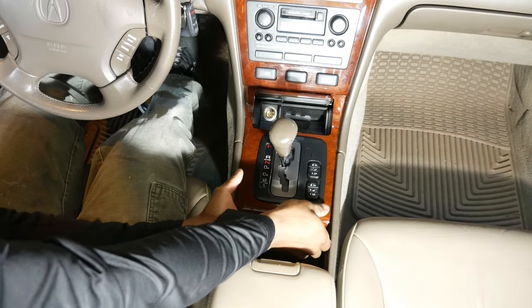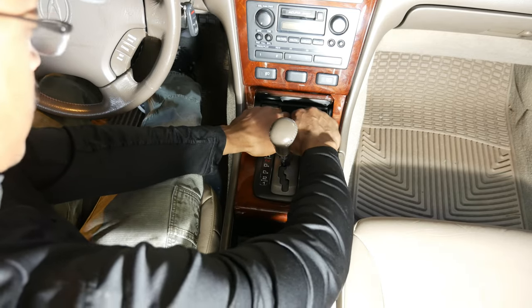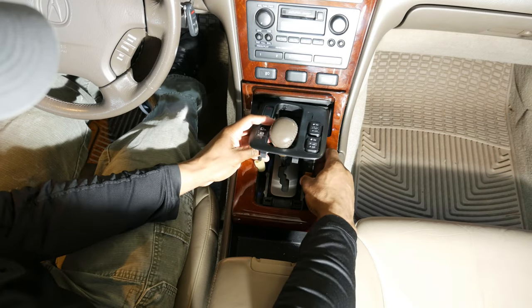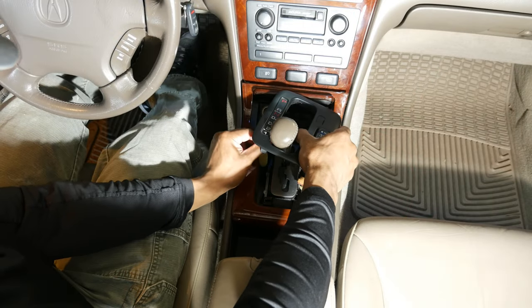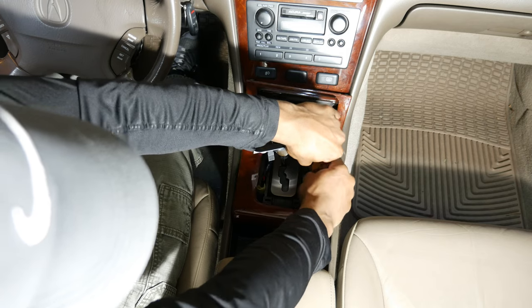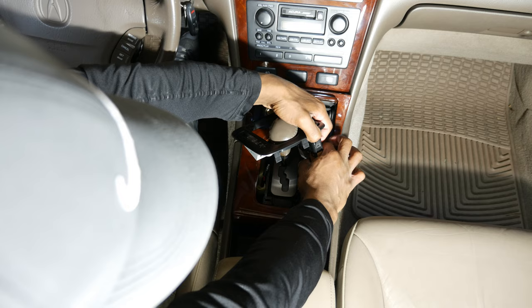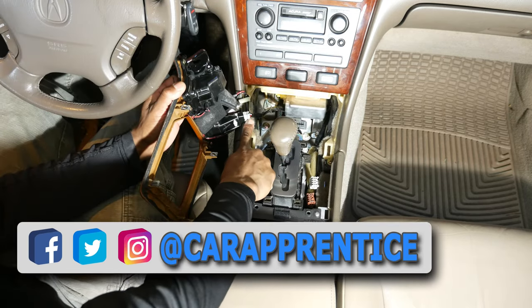Back inside the car, I grasped the rear of the wood grain trim and carefully pulled up on it. I did the same with the front of the trim using a little more force and a quicker movement. Next I disconnected the bulb and the white and brown harness connectors from the black bezel, and I disconnected the cigarette lighter.